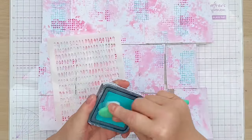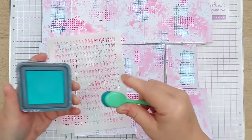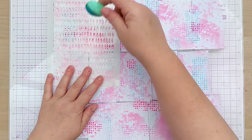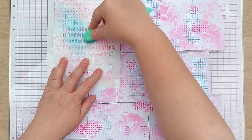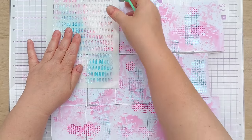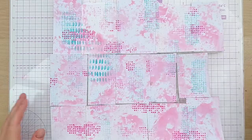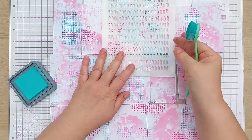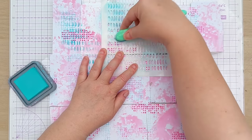So we've done stamping and smushing, and now I'm going to do some stenciling. This is salvage patina distress oxide and I've got this wonky blob stencil. I'm going to stencil it around and about the place so every scrap gets a little bit.